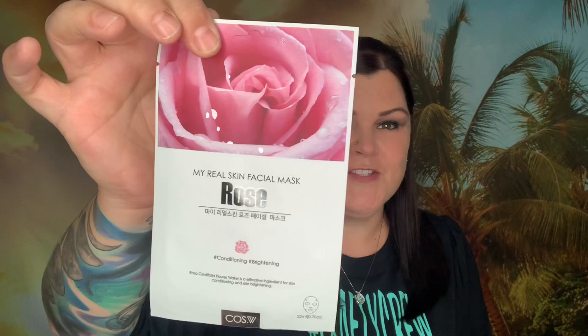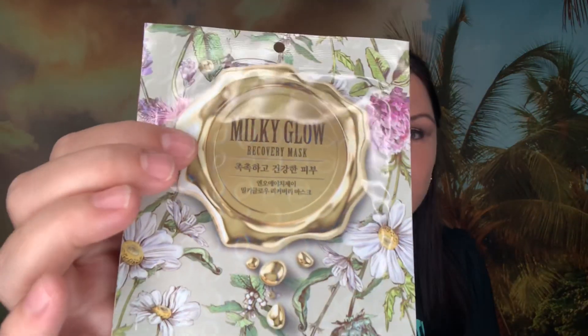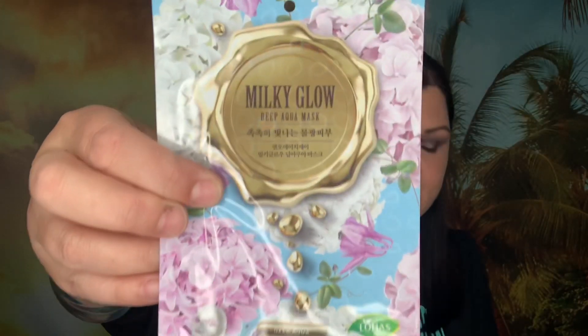We have a rose sheet mask — that'll go set aside — and here's another rose sheet mask, so both of those will go set aside. This one has a beautiful holographic package that says 'Milky Glow Recovery Mask.' Here's the same type of packaging — this one says 'Milky Glow Deep Aqua' — and then here is a chamomile mask.